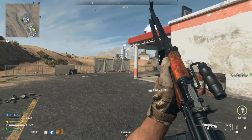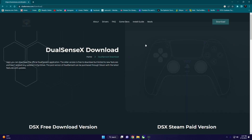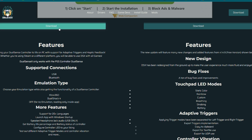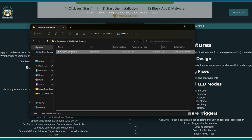What if you don't want to use your controller through Steam and want to take full control of it before you hop into your game? There's another way to do this — an app called DualSense X, or DSX for short. This program comes in two flavors: a free version and a paid version, which is on Steam. For the purposes of this video I'll walk you through the installation of the free version and show you around it a bit.